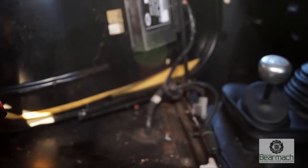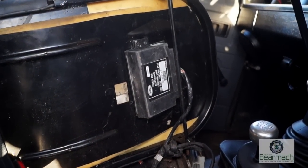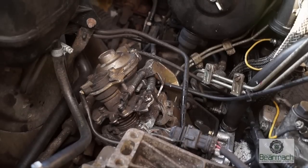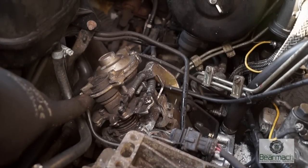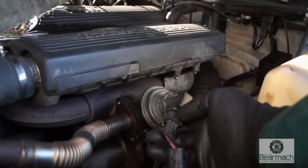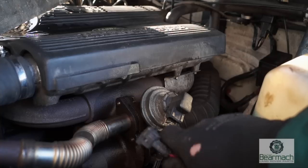The electronic control unit is under the seat on the Defender — I guess because Land Rover ran out of places to put ECUs. This is the diesel EGR electronic control unit, which controls the signals that are inputted to it. You also have the throttle position sensor on the fuel injection pump, and here is the valve which is controlled by vacuum, and you also have signals come back from it.